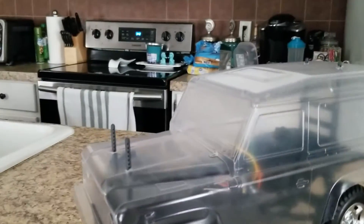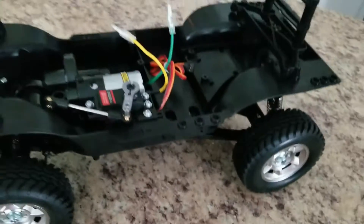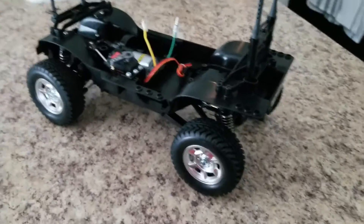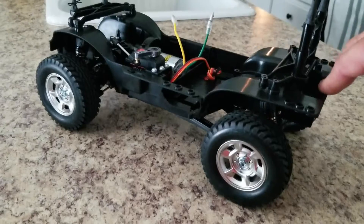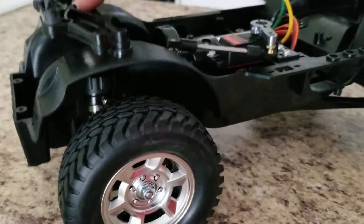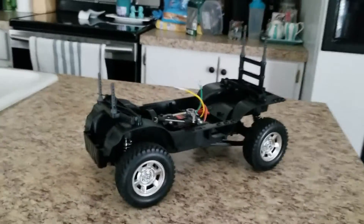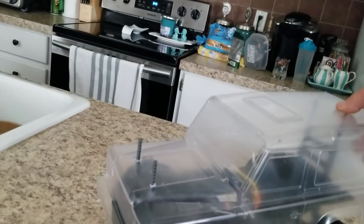The only things left to do are obviously first to paint and detail the body, but outside of that we don't have a whole lot left. We just have to get the rest of the electronics in it. I did put a servo in there, the motor's in, and I do have the ESC and the light control unit for it, although it's not in there yet. It's gonna be a fun little baseline rig. It does have oil-filled shocks on the back, but they are really tight. The whole purpose of building this thing is to see exactly what I could get out of it, so looking for a lot more video to come on this.